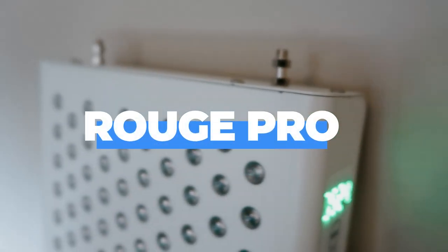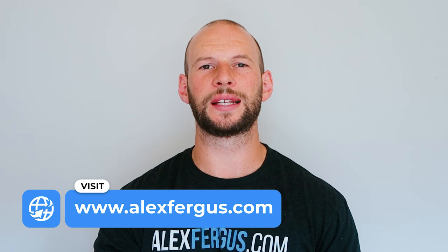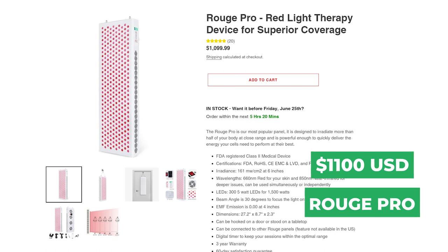The panel I'm going to be looking at today is the Rogue Pro. This is middle of the range. Rogue have five panels — they've got their small tabletop panel which is about $600, with about a hundred LEDs, right through to their Rogue Ultimate which is massive, something like twelve hundred LEDs and comes in around four thousand dollars. The Pro comes in the middle of their product range with three hundred LEDs.